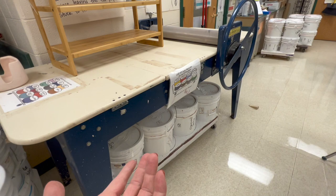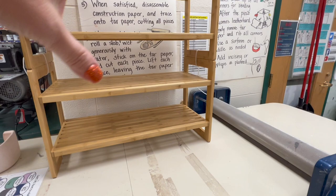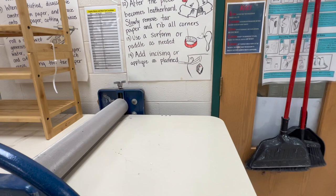I have a slab roller table here — this is a North Star slab roller table. My canvas for the slab roller I keep away until we need to use it. This is literally a shoe rack, but when we're getting ready to do a project I'll put out some demo samples so they can see. I have my old handmade posters — those are on the slab technique with tar paper, but I have digital copies of that too.